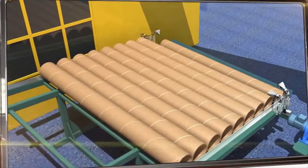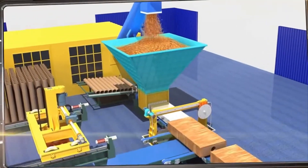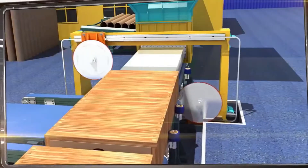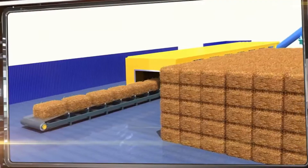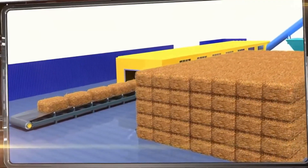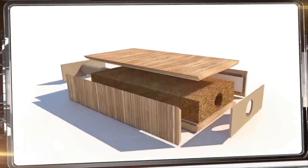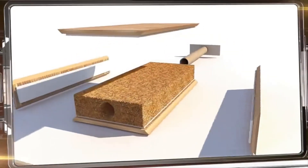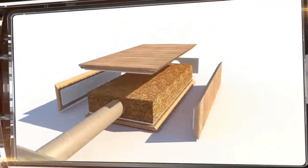A guiding cardboard tube is secured inside the plates, and the resulting volume is automatically filled with ground insulation. The ends of the plates are sealed with gypsum plugs. The best filler is ordinary straw, and thanks to a special coating and flame-retardant plaster layer, the straw is protected against rotting or burning. In the event of a fire, these plates not only will not burn, they'll actually prevent the fire from spreading.